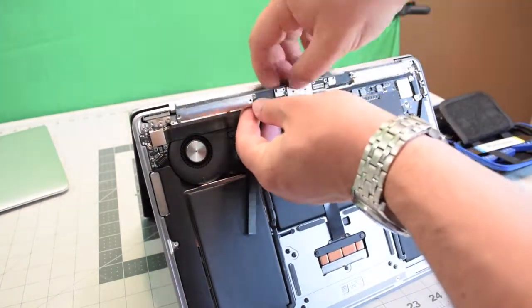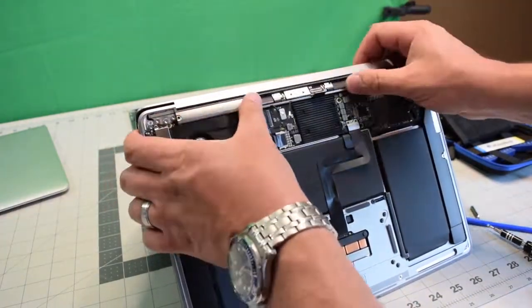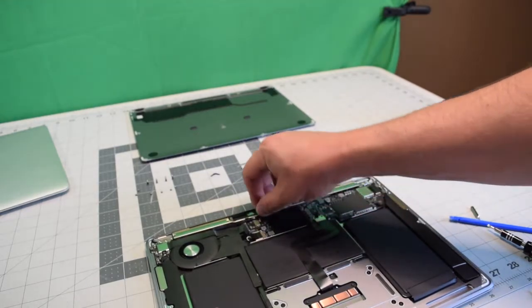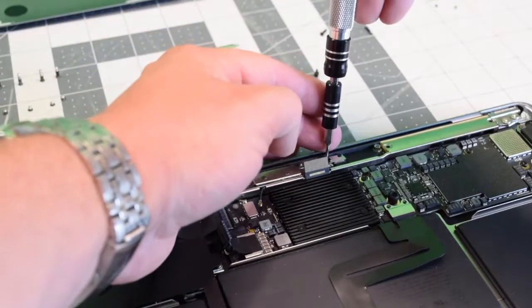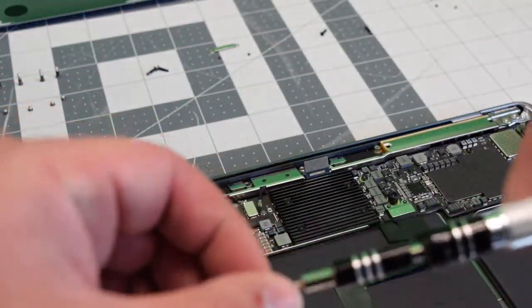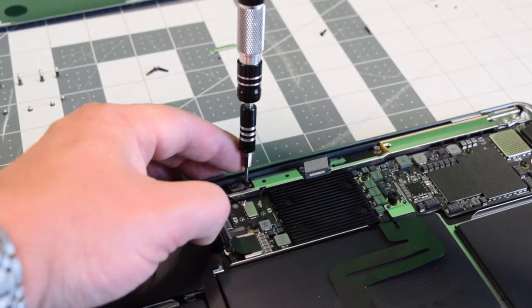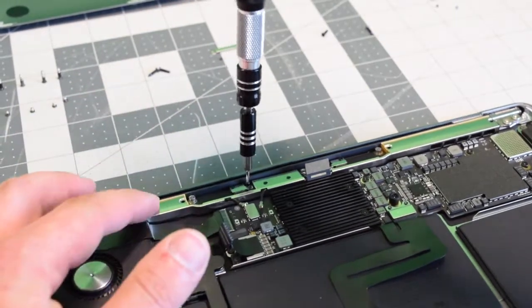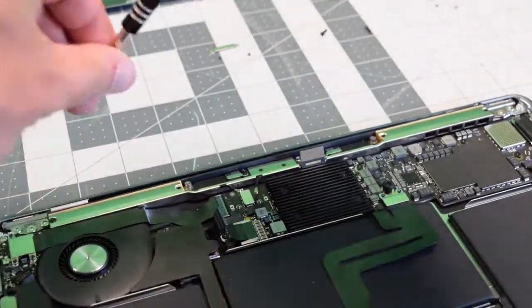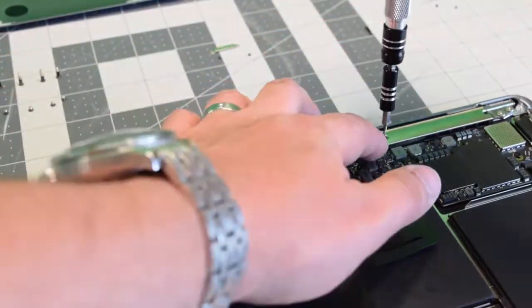Now go ahead and adjust that little rail system and then clip it into place. Then close the unit up and put it down. Push that little system in and go ahead and reapply the two T5 screws that are holding it in. Then put back the four T5 screws that are holding the rail together, two on each side.